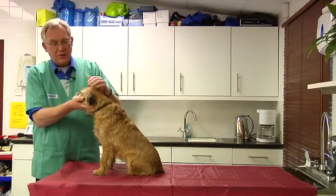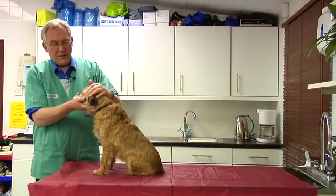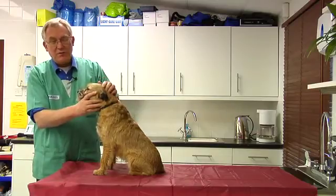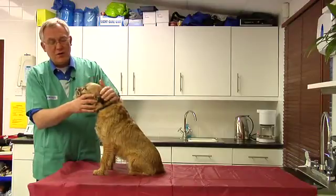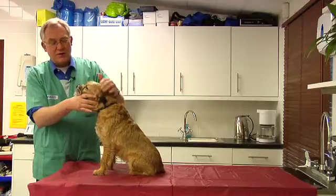An examination of the head and the mouth at home is a very important thing to perform. It means that you don't miss anything that's building up, and any accidents that may have occurred with the teeth are likely to be picked up. It's also important to have regular checks with your vet, at least annually, and this would normally be part of his vaccination visit where another examination is performed for other things.